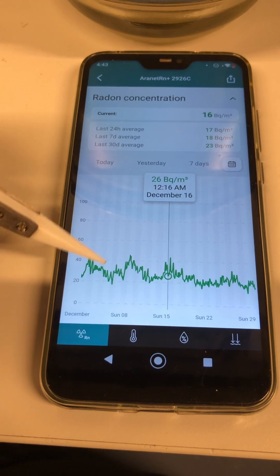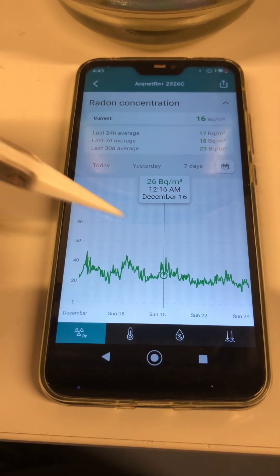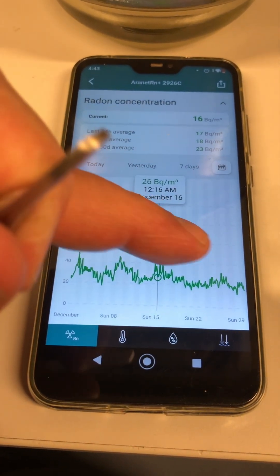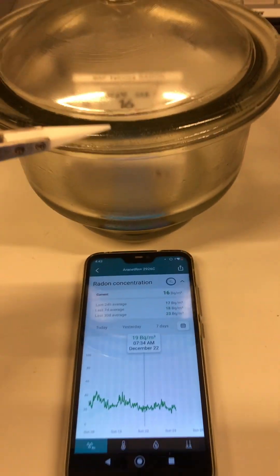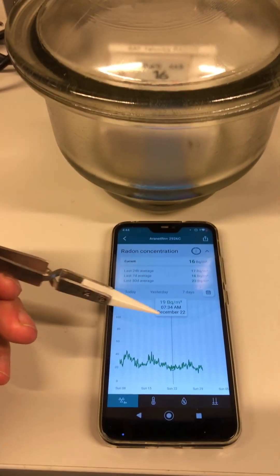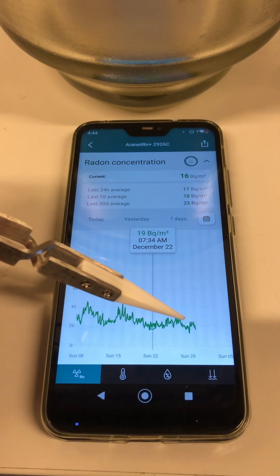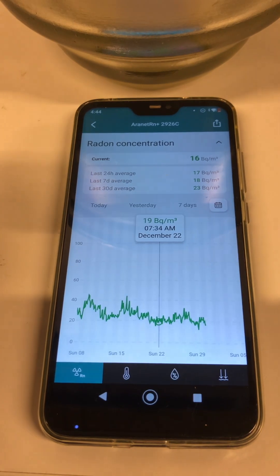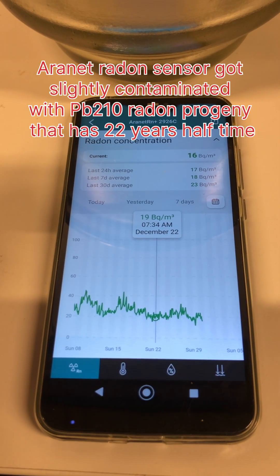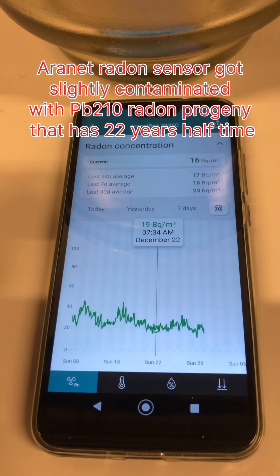Comparing the three containers: the plastic container was leaking, the metal container was also leaking, and the glass desiccator box still could not achieve zero readings — the smallest reading was about 15 Bq per cubic meter.